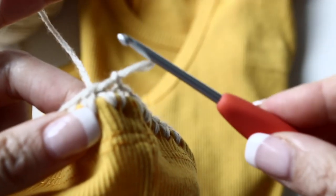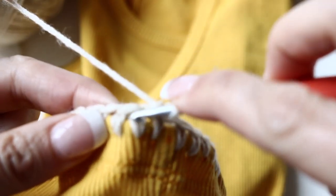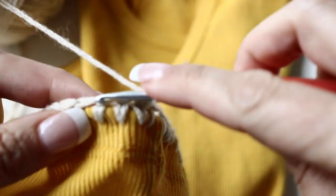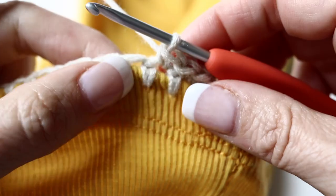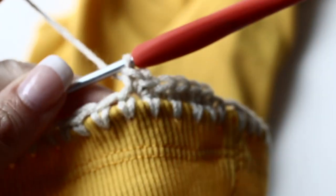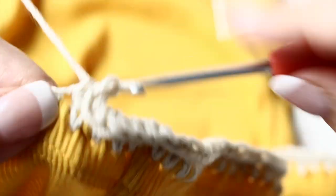Now it's time to change crochet hook. Chain 1, single crochet in the same stitch, and make 2 single crochets in the next stitch. You are going to proceed like so all along — 1 single crochet, then 2 single crochets in the next stitch — all along. This is how your work will look like.